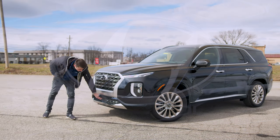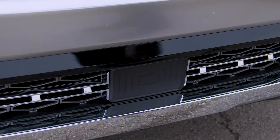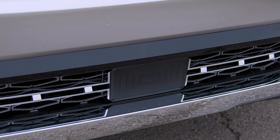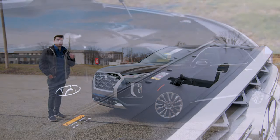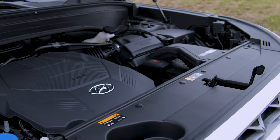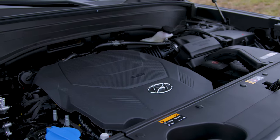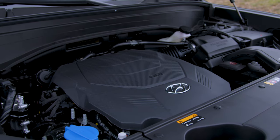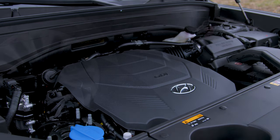There's something down in the front — can't quite figure it out. It looks kind of like a wireless charging pad, but I'd assume it's some kind of sensor. Under the hood, you've got a 3.8-liter V6. It'll get you 291 horsepower, 262 pound-feet of torque, 26 miles per gallon highway, and 19 miles per gallon city in ideal conditions.